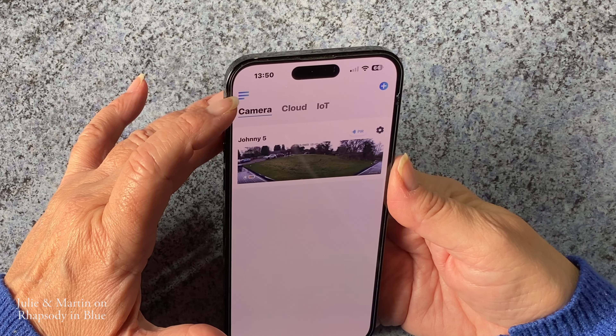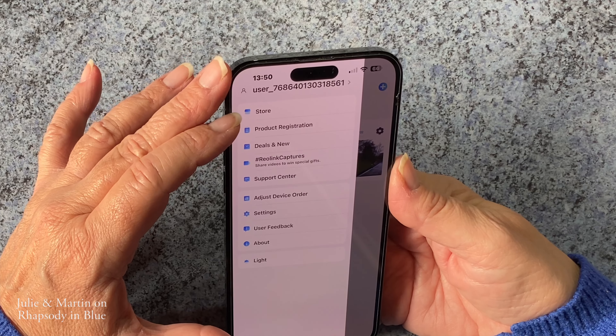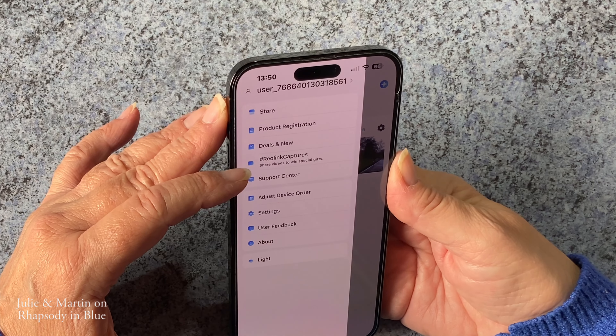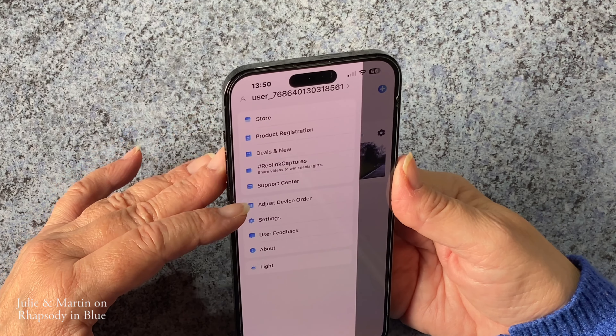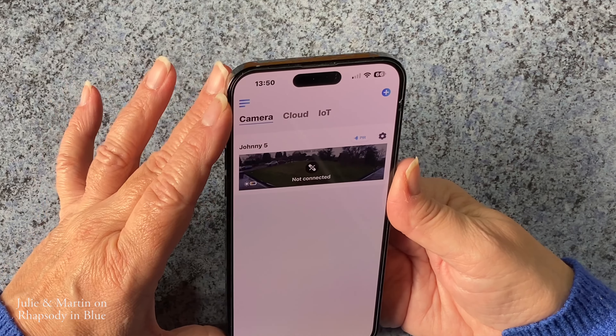In the top left-hand corner — the hamburger menu — you've got the Reolink store, product registration, deals and new things coming up, Reolink captures — which are videos that have been shared with other people — a support centre, adjust your device order so if you had more cameras you can adjust which order they come in, settings, user feedback, about, and light. So yeah, there's lots of settings.